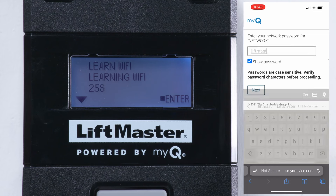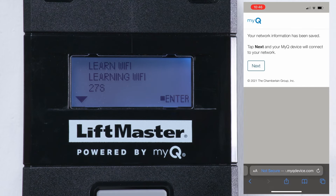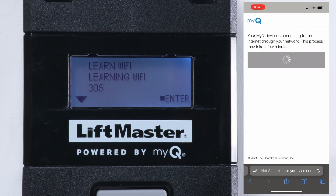Choose the Wi-Fi network for the facility and enter the network password. When the operator connects to Wi-Fi, select Next.